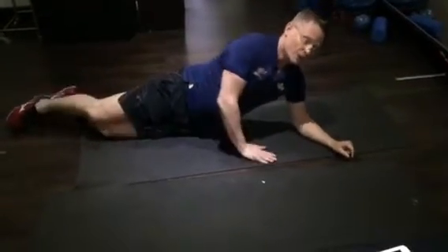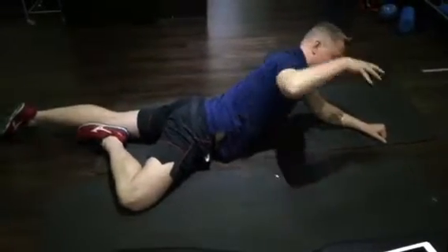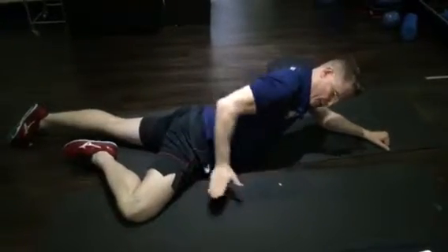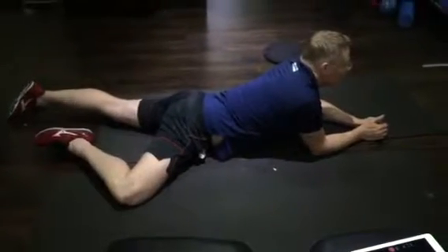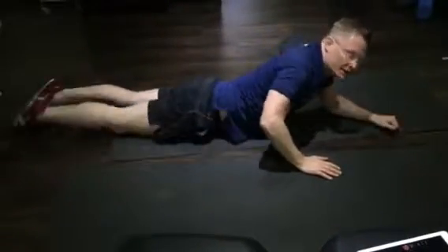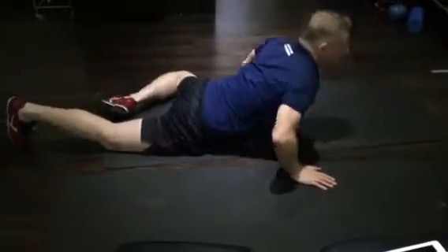We'll also get you on the floor to stretch the front of the hip in a figure four position. When you're looking down it's in a figure four, and we get you to try and push the knee into the floor — you'll feel the stretch at the front of the hip. Hold this for about a minute, a couple on each side. Think about grazing the inside of the hip when you take it outwards.